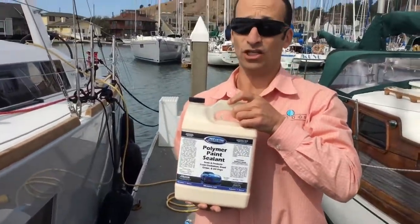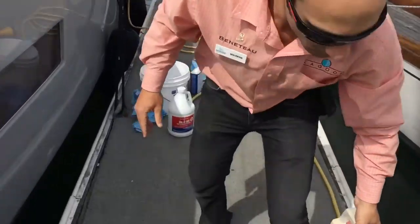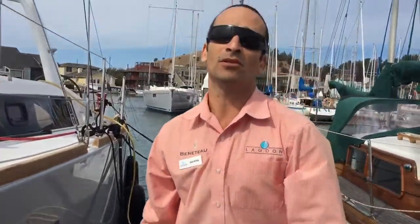I recommend this particular wax — it's cheap, it's a polymer blend of synthetic waxes, and it's really easy to apply. You literally wipe it on, let it dry for 10 minutes, wipe it off with a microfiber cloth, and you're done. It'll keep your boat shiny and well maintained. Thanks for watching.